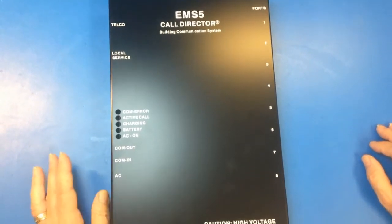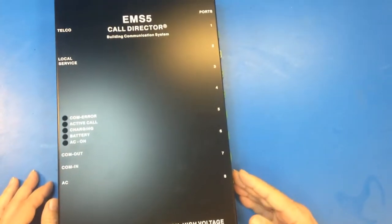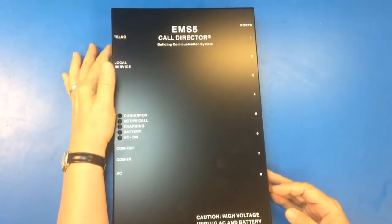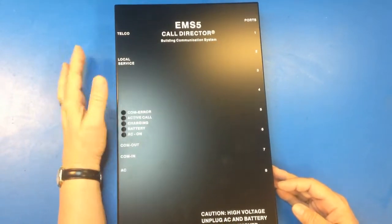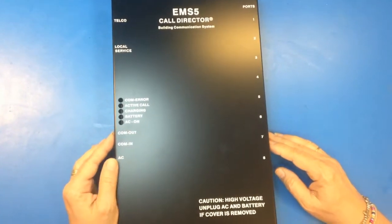The beauty of this unit is that you can hook up to eight elevator phones on this side. If you do want to call outside the building, you would need the incoming phone line here. It would ring to your local service port first, and then it'll call to the number that you program in for it to call outside the building.